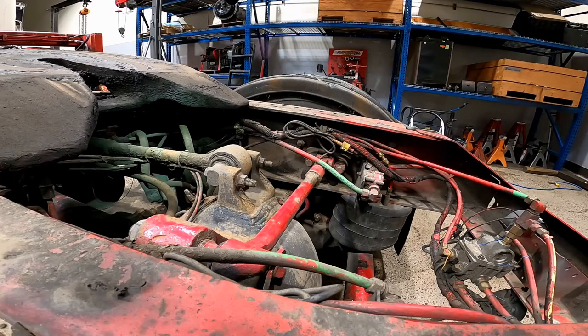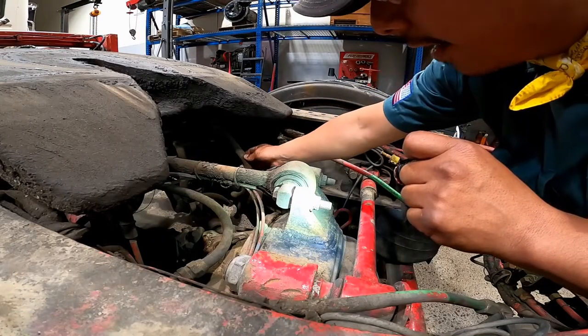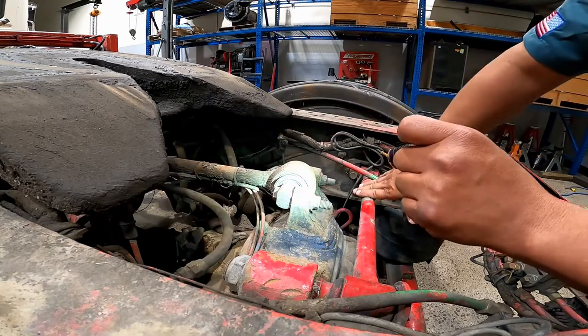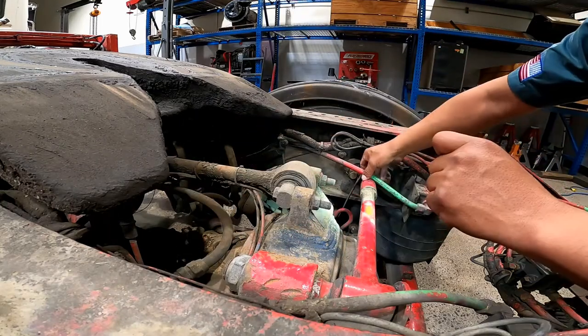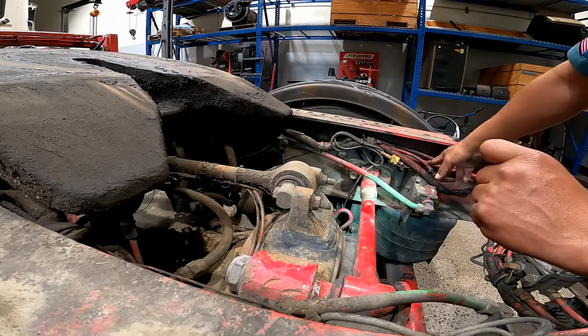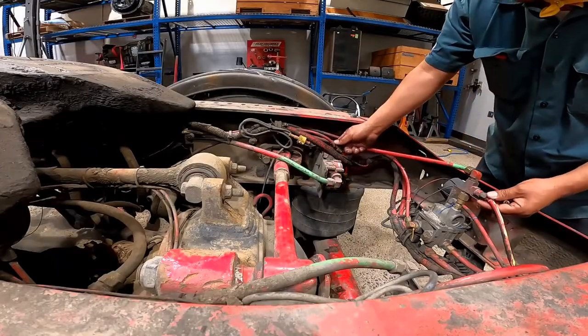Brake hoses and lines: you're looking for cracked, worn, or leaking hoses, lines, and couplings. Make sure they are connected securely.